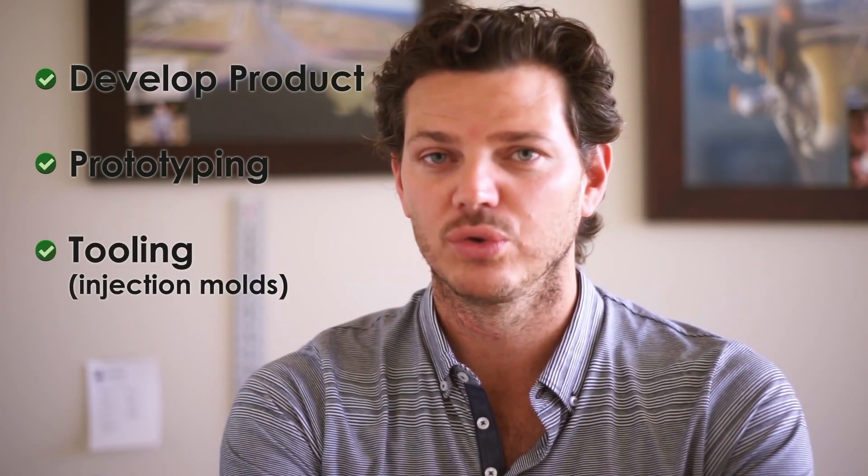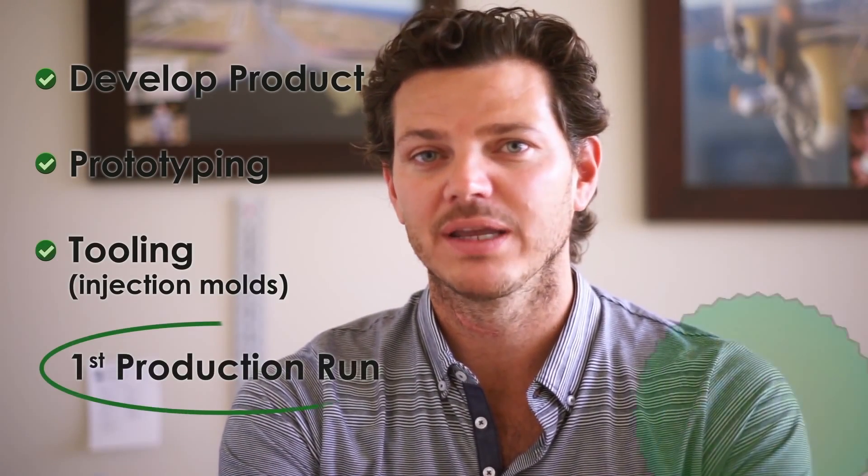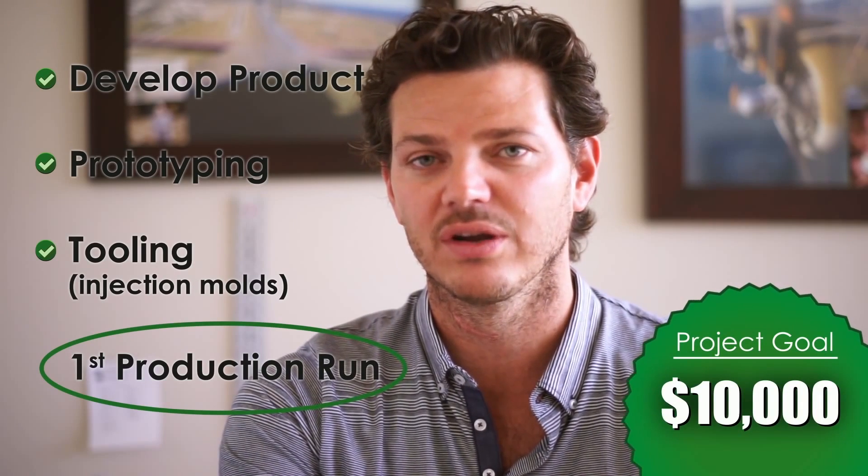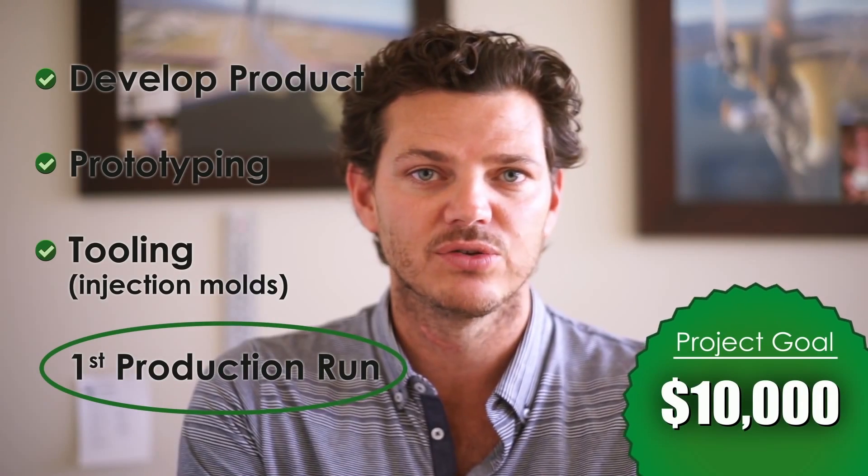Kickstarter — this is where we need your help. We've already developed the product, gone through multiple prototypes, and actually made the injection mold tooling already. Right now we need approximately $10,000 to make our first production run. We'd be able to ship out production units this September. We need your help to spread the word to all the cat lovers, to make sure that these cats have some way of getting out their pent-up energy and make cats happy.